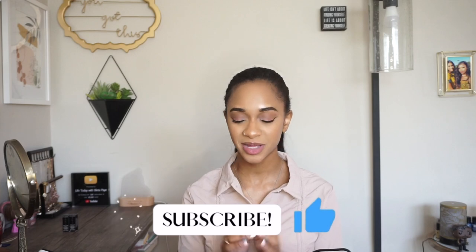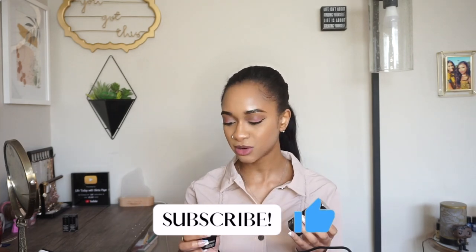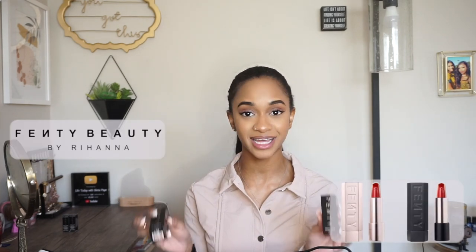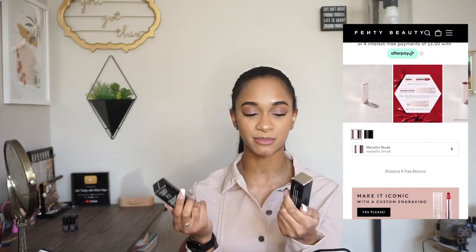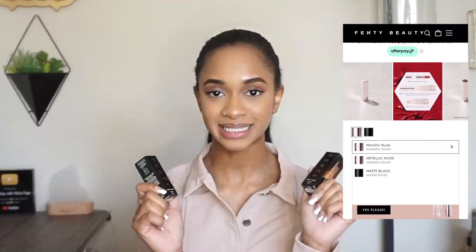Hey guys, welcome back to my channel, and if you're new, welcome. In today's video, I'm showing you how to assemble the Fenty Icon case. I'm so excited to try this lipstick. I'm actually going to be filming a separate video reviewing the shades that I purchased, so I'll put that at the end. But for this video, I got both colors of the cases, and I'm so excited to finally take them out. Let's get started.